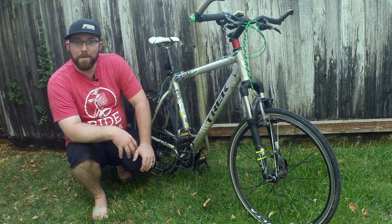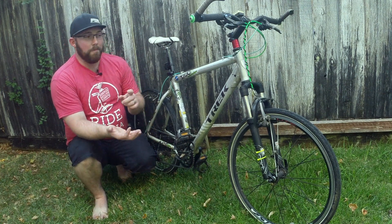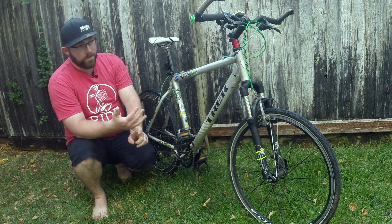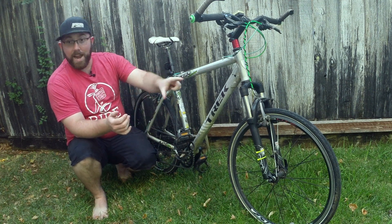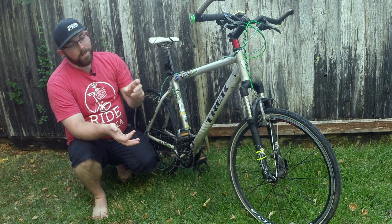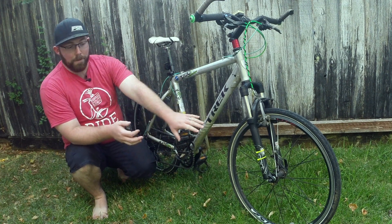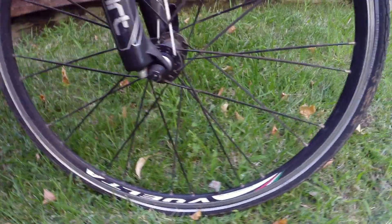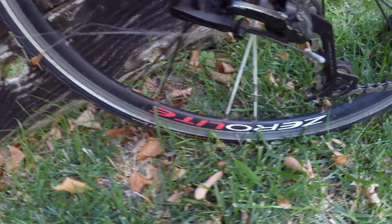I've done quite a few upgrades to this. I have a RockShox Dart 2 on this bike — I love that. It made a huge difference. It's now 80 millimeters versus the 63 it came with, so that makes a huge difference. Other upgrades: I replaced the wheels, and that actually has a long story behind it. I tacoed the original wheel when I was riding in Hawaii.